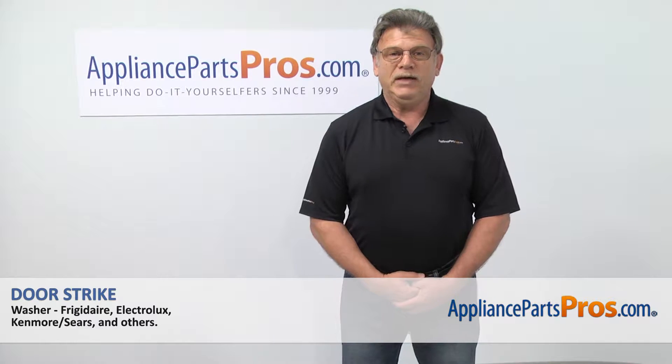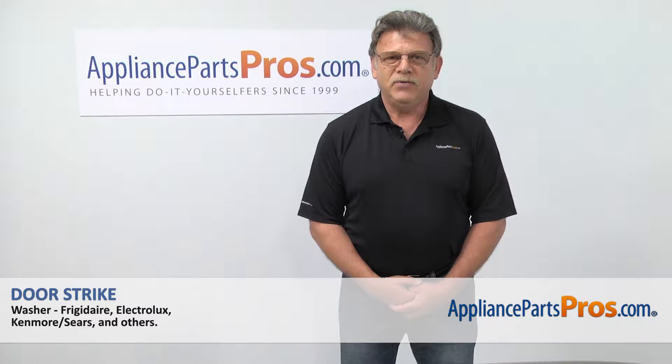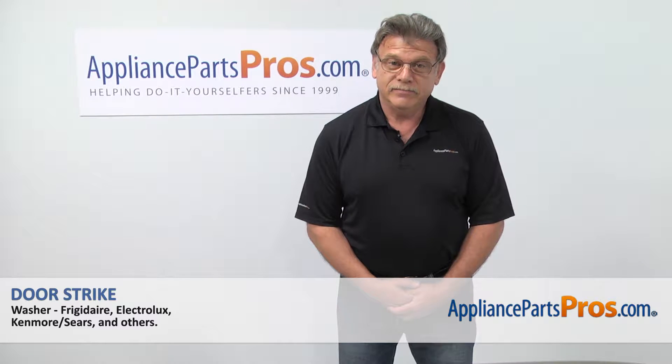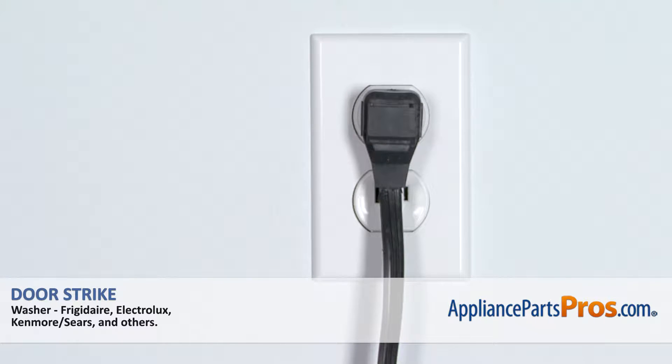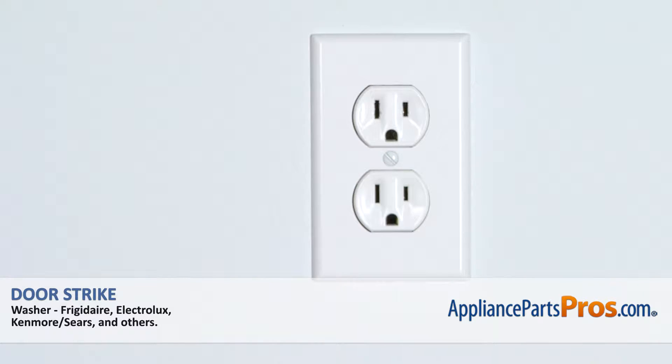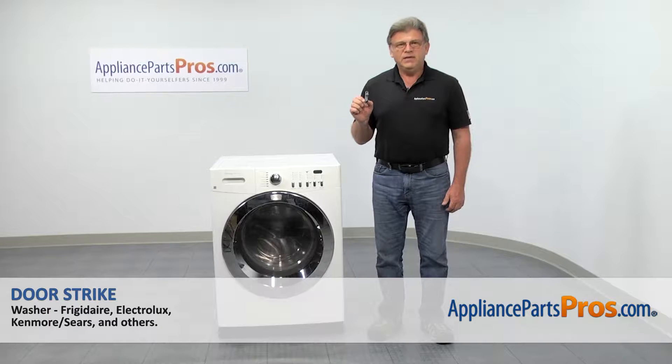Hi, I'm Simon with AppliancePartsPros.com. Today we're going to show you how to repair your appliance. Are you ready? Remember, anytime you work on your appliance, make sure it's unplugged or the circuit breakers are off so there's no chance of electric shock.